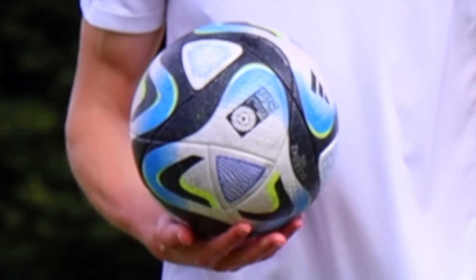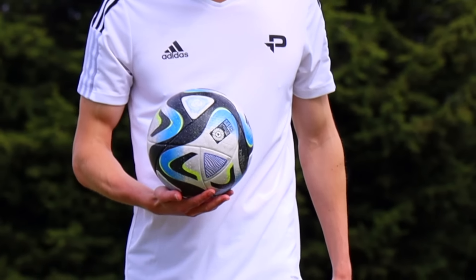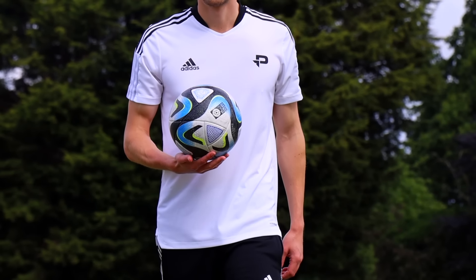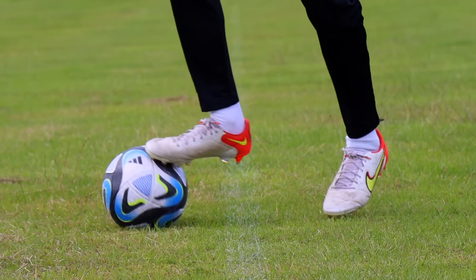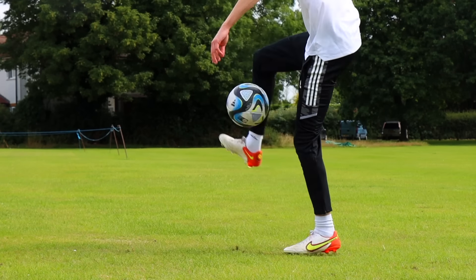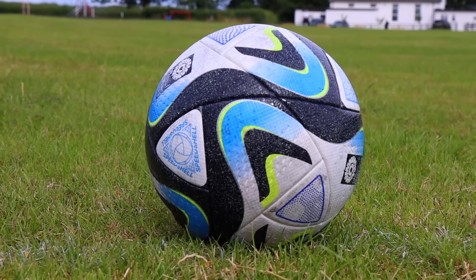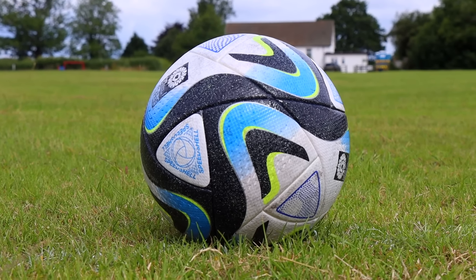Before we test out a football that has been made especially for women, as the World Cup is currently on I wanted to test out the new World Cup ball for comparison. I got my hands on one and first things first it looks unreal — honestly this is one of the coolest looking footballs I've seen in recent years. And to play with it's fantastic, but it feels a lot different compared to the next ball I'm going to test out.